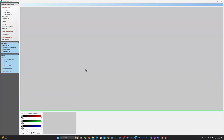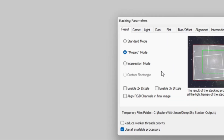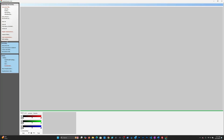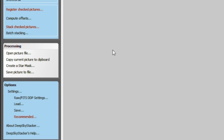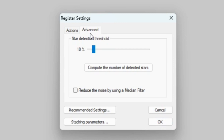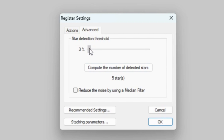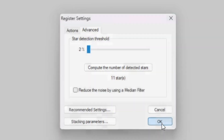Here it is. First order of business is to load up my light and dark frames into Deep Sky Stacker. I set the program to mosaic mode. Since the camera was fixed, I allowed the comet to move throughout the photo — I wanted to stack as much of the captured photos as possible, so mosaic was the best choice. I ran into a problem with the stars not being detected due to the high degree of light pollution from the city, so I clicked 'register checked picture' and then clicked the advanced tab. I had to turn the star detection all the way down to 2%. Eventually it was able to detect 11 stars to align the photos with.